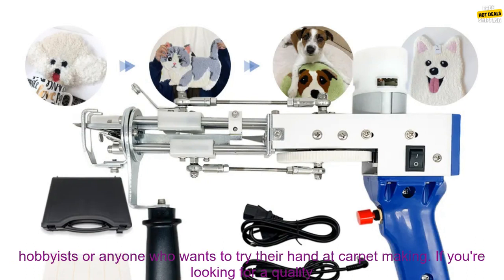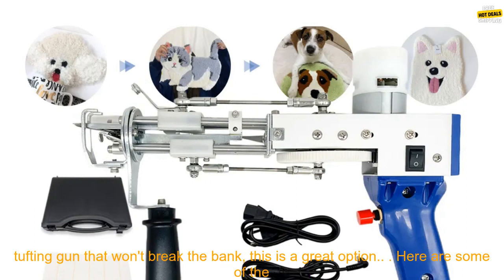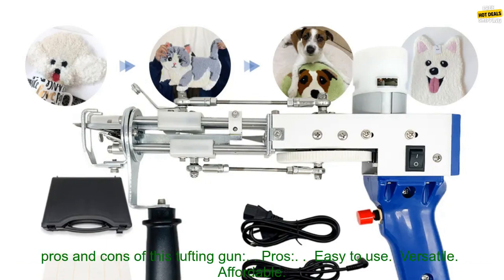The tufting gun is also very affordable, making it a great option for hobbyists or anyone who wants to try their hand at carpet making. If you're looking for a quality tufting gun that won't break the bank, this is a great option.